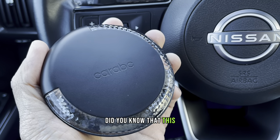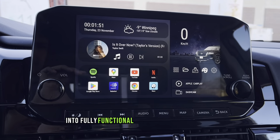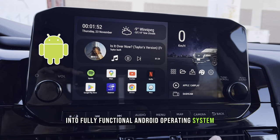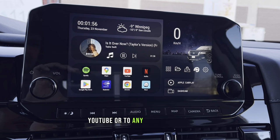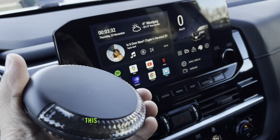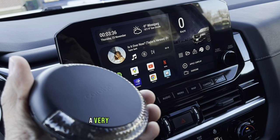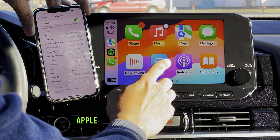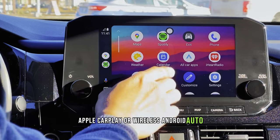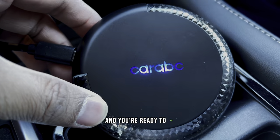Hey, what's going on guys! Did you know that this device can convert your car's infotainment system into a fully functional Android operating system, allowing you to watch movies on Netflix, YouTube, or any streaming apps? This is the CarABC H5 CarPlay AI Box, a very powerful device that will effortlessly transform your wired CarPlay into wireless Apple CarPlay or wireless Android Auto. No installation required — simply plug the device into your car's USB port and you're ready to go.